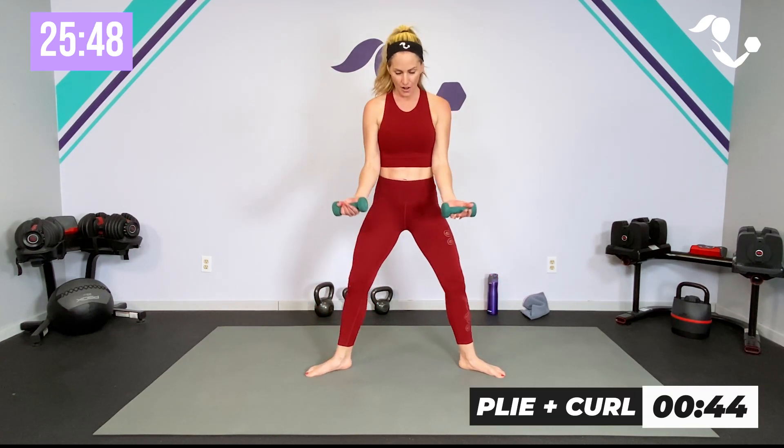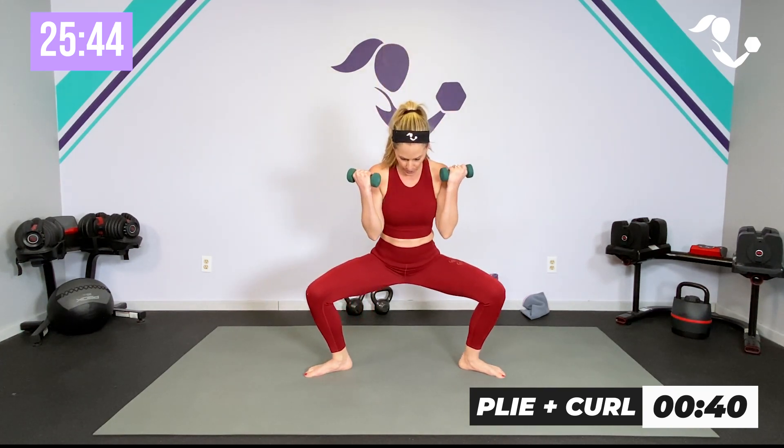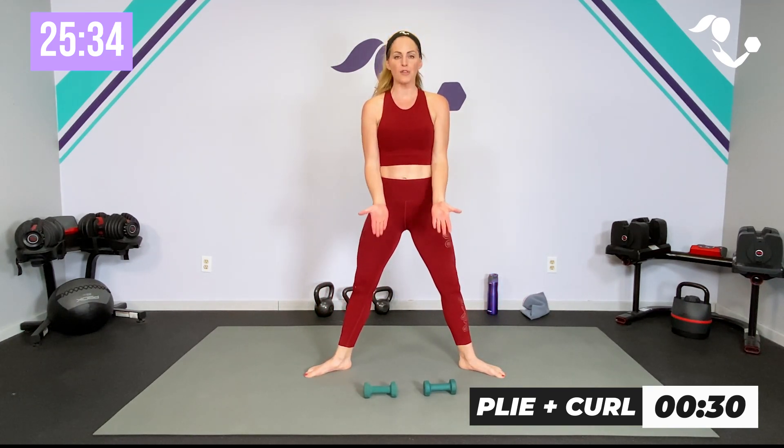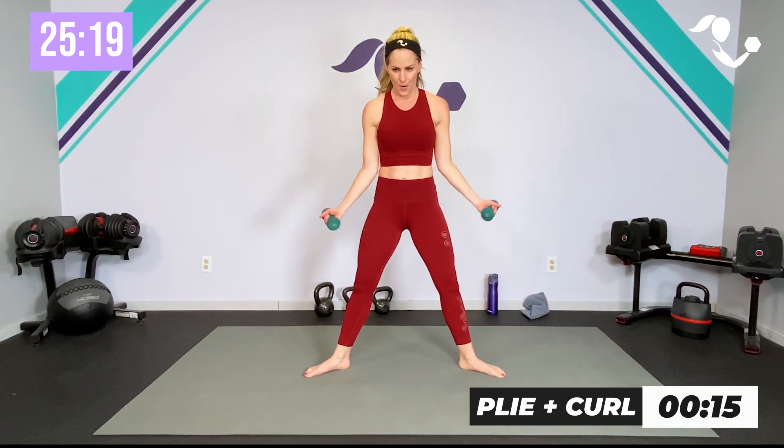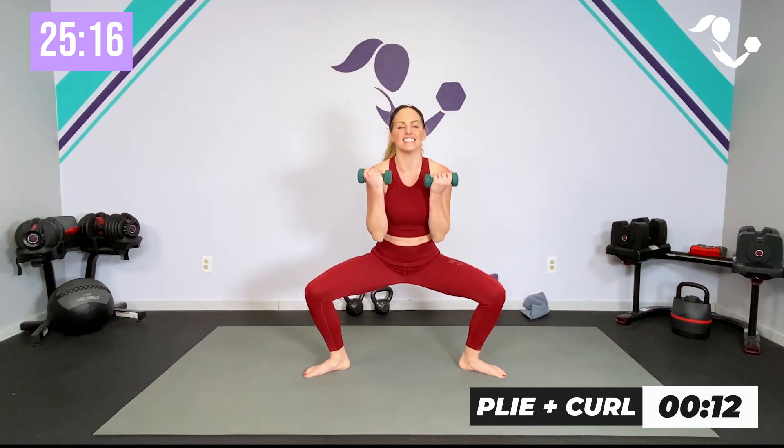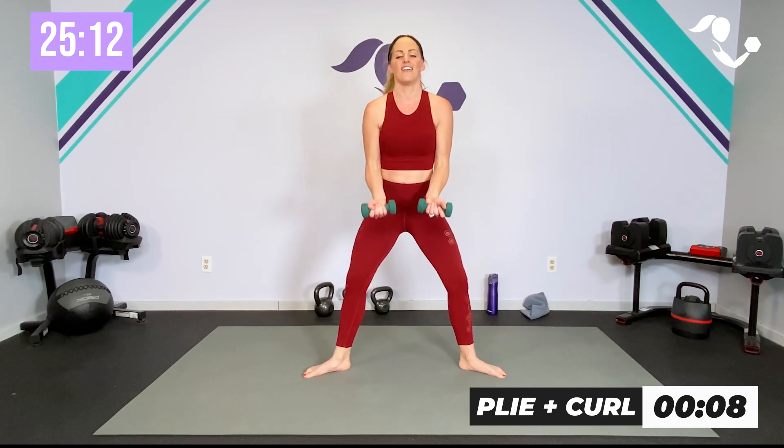Now we're back to that plié — let's get the heart pumping a little. We're going to do a curl out and a curl in. Zip it up — here we go, 45 seconds. Plié, take it out, take it in. If you're not using weights, totally fine — I just want you to be really strong. You're rotating through the back and through the arms as we continue to lift in the center. Breathe — standing Pilates in round one, everything else on the mat. Can you get a little lower?